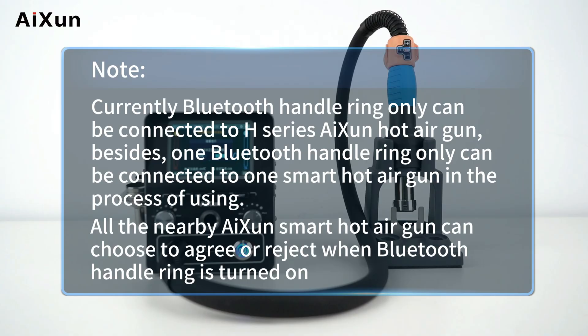Note: the Bluetooth handle ring can only be connected to H-Series ISON hot air guns. Additionally, one Bluetooth handle ring can only be connected to one smart hot air gun at a time. All nearby ISON smart hot air guns can choose to agree or reject when the Bluetooth handle ring is turned on.